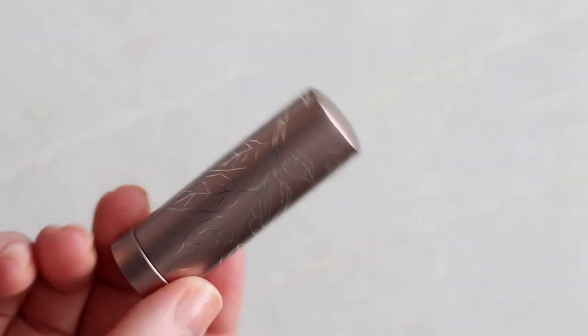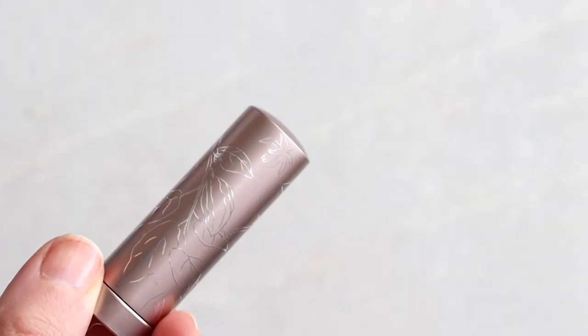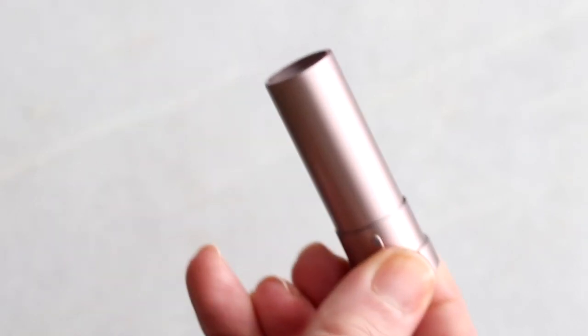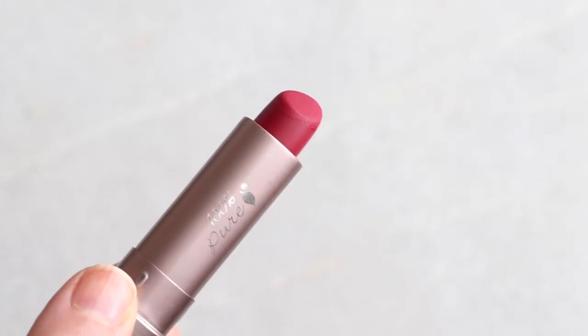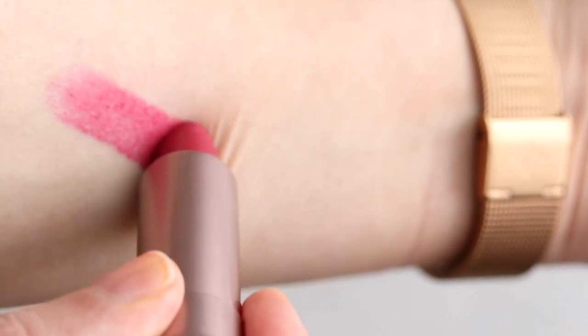If you're looking for a matte lipstick, check out 100% Pure — one of the first matte lipsticks I tried in the cleaner beauty space. It did dry out my lip a bit at first but I fell in love with it. That was five years ago and it's still an incredible lipstick. You can just peruse the shades and have fun.